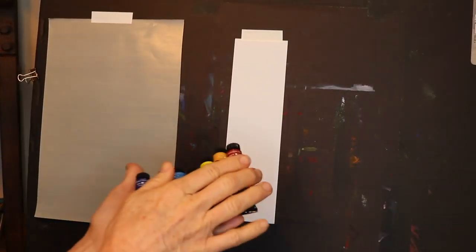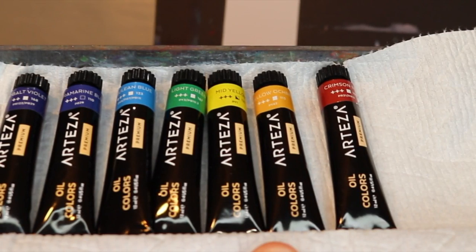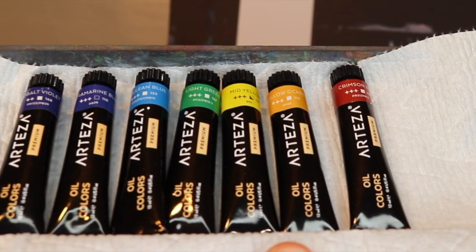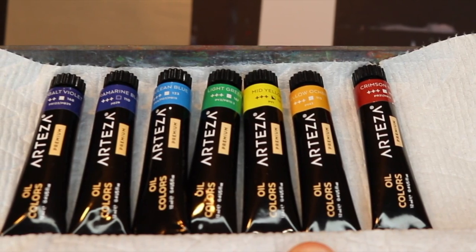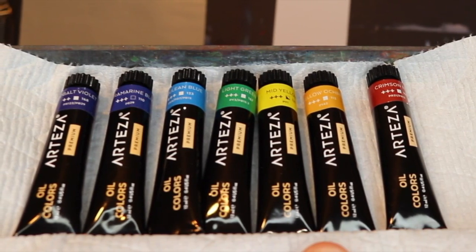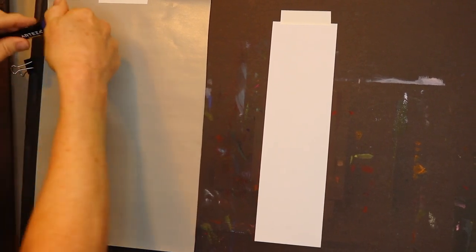What I've done is take half a piece of that Gray Matters paper and taped it on my board along with a piece of surface — I'll show you in a minute. A neat thing about oil paint, acrylic, and even watercolor is you don't have to use all the colors they provide. You can mix colors and get a huge variety by using just a few selected colors. I chose cobalt violet, ultramarine blue, cerulean blue, light green, mid yellow, yellow ochre, and crimson red. I don't even use all of these while doing the underpainting, but I wanted to sample them and demonstrate how these work.